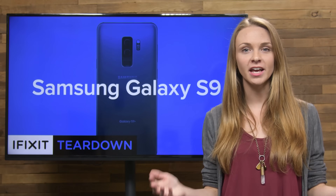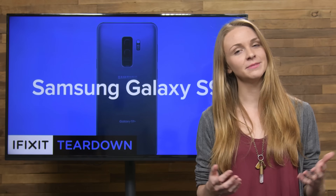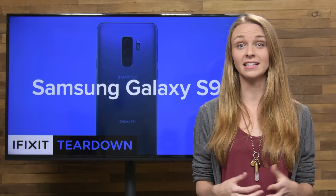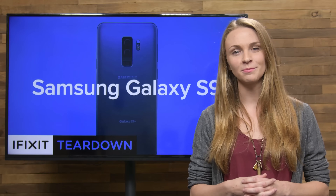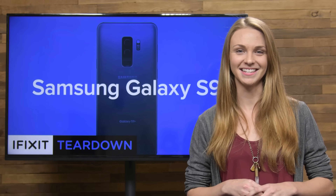Just when I thought I could show up late on a Friday, I walk in and they already have the S9 taken apart. I don't know how this happened — I thought it came out next week. But honestly, I doubt that I missed very much, but I guess you never know. With color options like lilac purple, maybe Samsung changed some things up a bit. So join me as I take my first look inside the Samsung Galaxy S9.